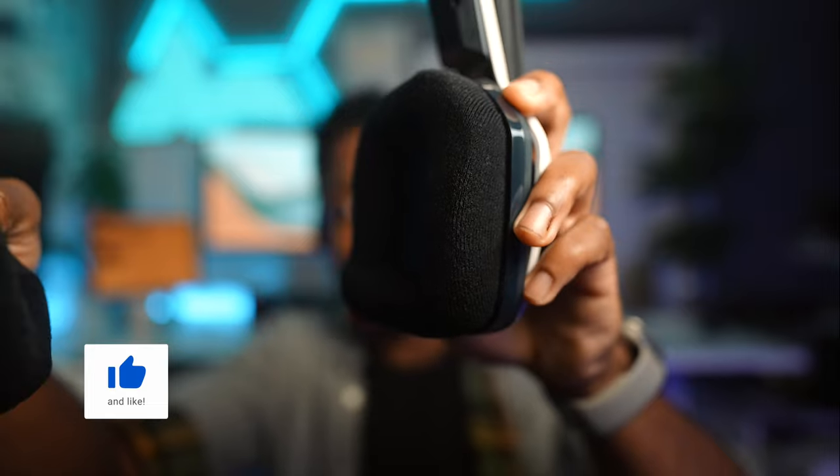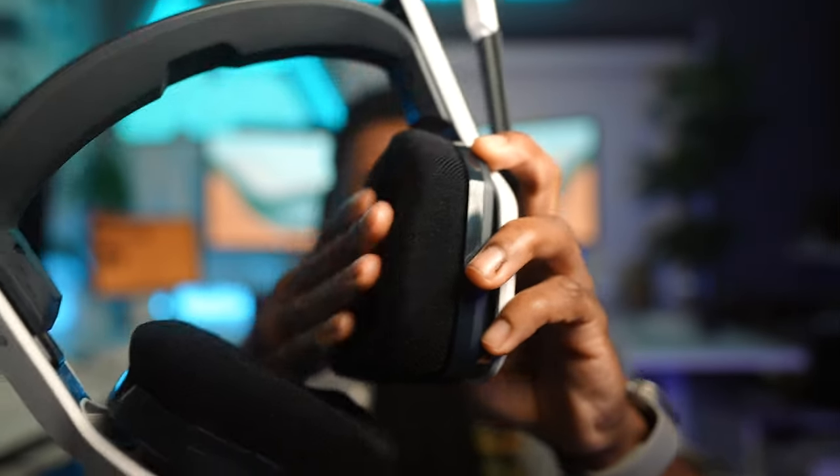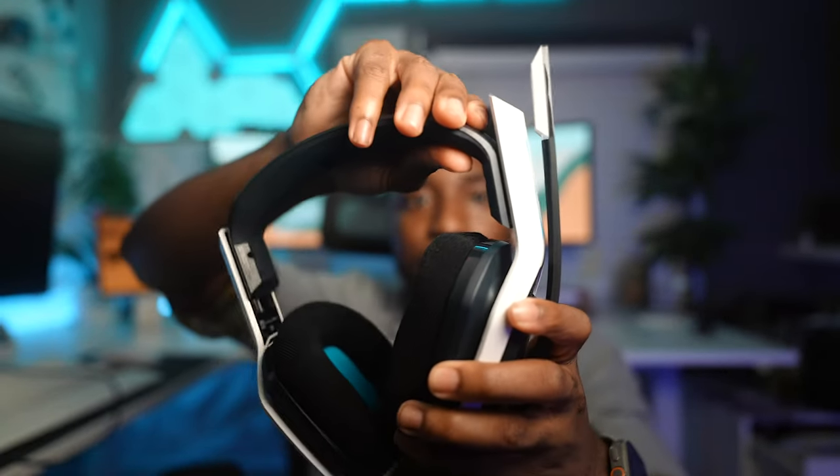Next up we have the Astro A20s, and this is a major step up compared to the A10s. First and foremost you have wireless support — no wires whatsoever. I appreciate the air cushions: look at that velvet — this is going to help for long gaming sessions. You can adjust by sliding them up or down. You have your flip-up-to-mute, and a slider to prioritize more voice chat or game volume. Putting them on — yeah, this feels way more comfortable than the A10s.